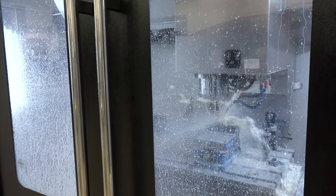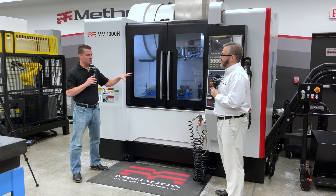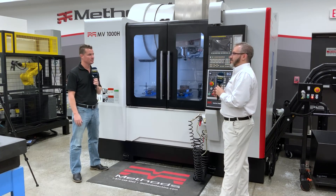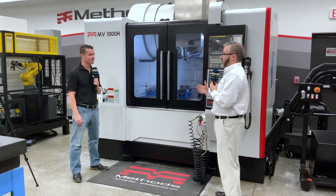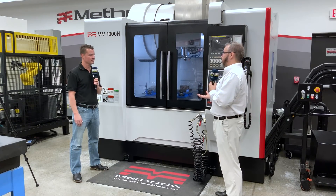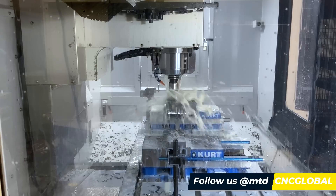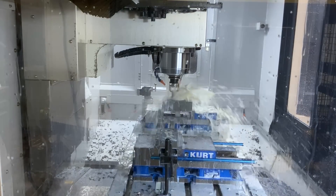The Methods machine line is continually growing to fit customer needs. On the vertical side, it currently ranges from an 800 to a 1600 vertical machining center — and that brand is actually also expanding. We have gear head machines in that line, full linear machines, and full box way machines, so it's fully immersive for what our customers need. In the Methods brand we also have five-axis machines with our MB series, and we recently announced a horizontal machine with our MH320.